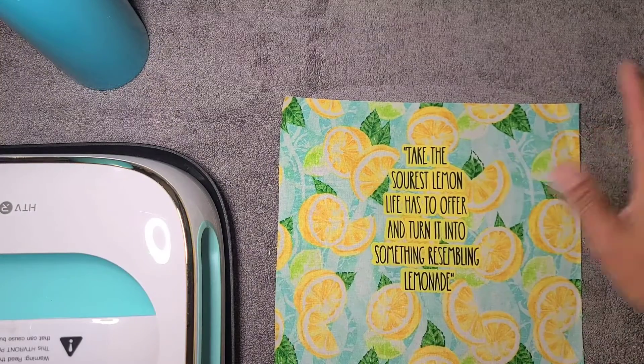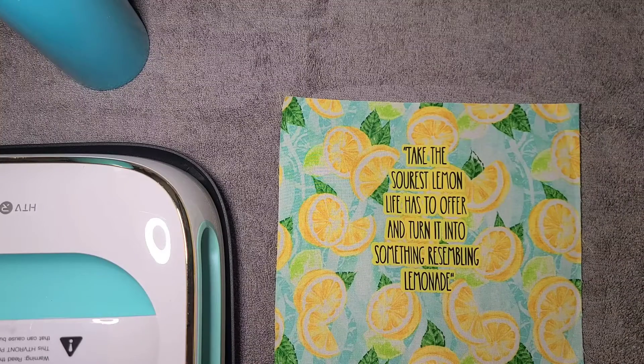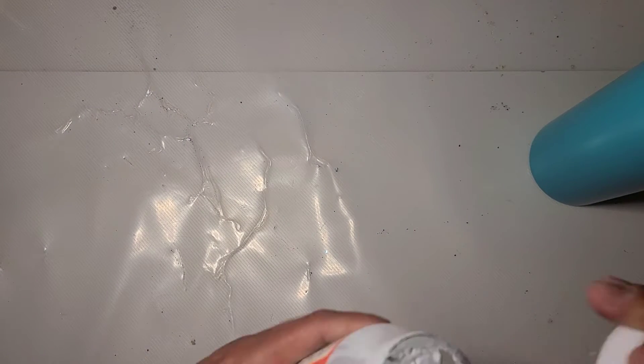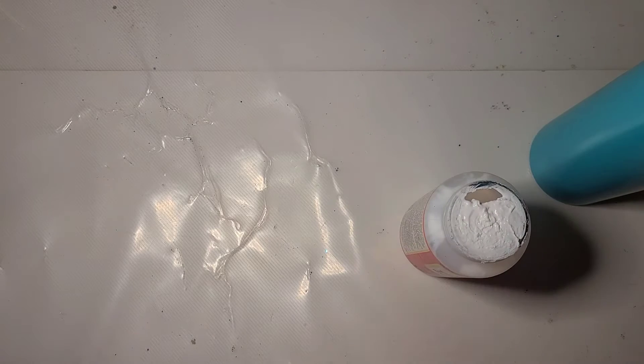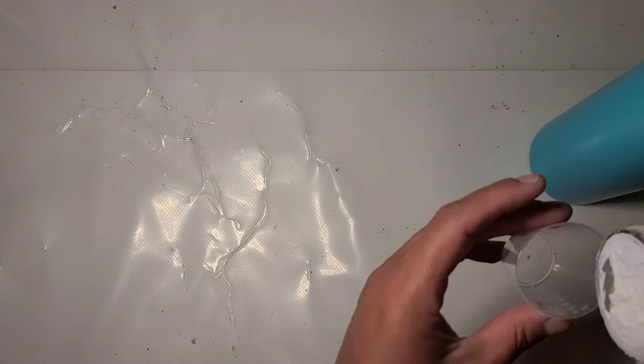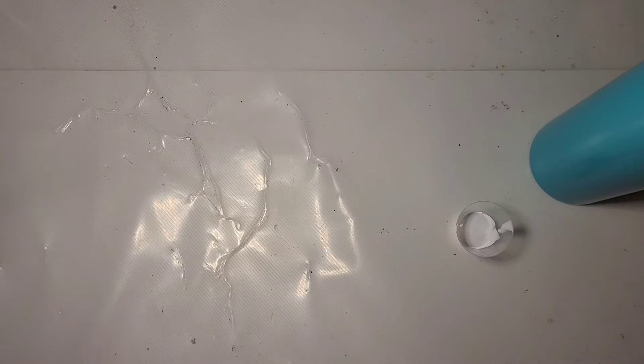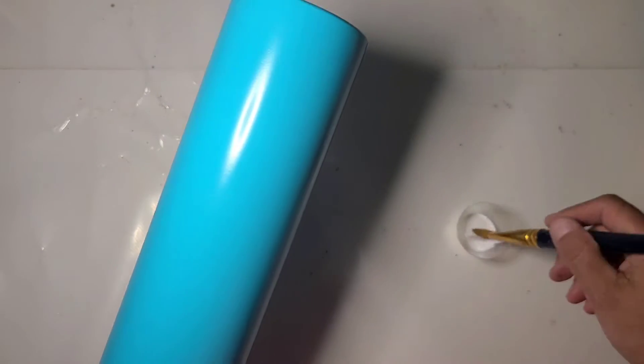I'm going to move my press and my towel out of the way and I'll be right back. I have my Mod Podge — I'm just going to use the gloss. This is going to take many layers so I'm just going to show you one. I'm going to put some in a separate cup just because I don't have this one open all the way. Soft brush, thin coat, all the way around.